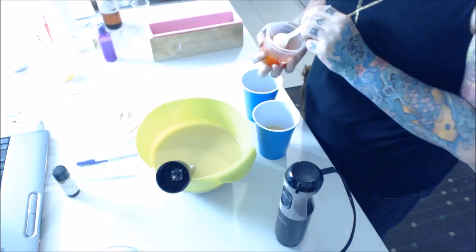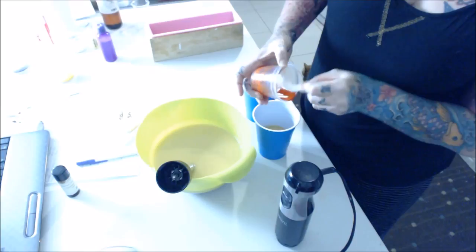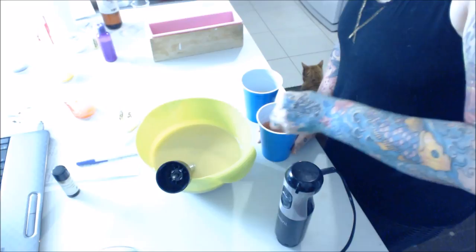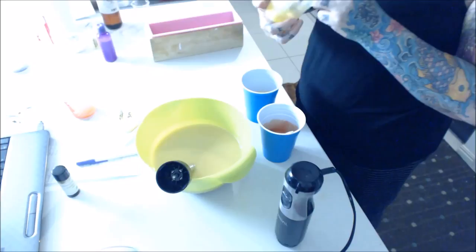That stuff is disgusting. Seriously, can't stand the smell of it. So I'm going to attempt to do a chopstick swirl — well, I'm going to do a chopstick swirl. Whether or not it's pretty is what I'm attempting. What I thought I might do is pour it all down into one side and then see if I can swirl it so that it ends up looking like a butterfly. I'm really, really bad with these things.